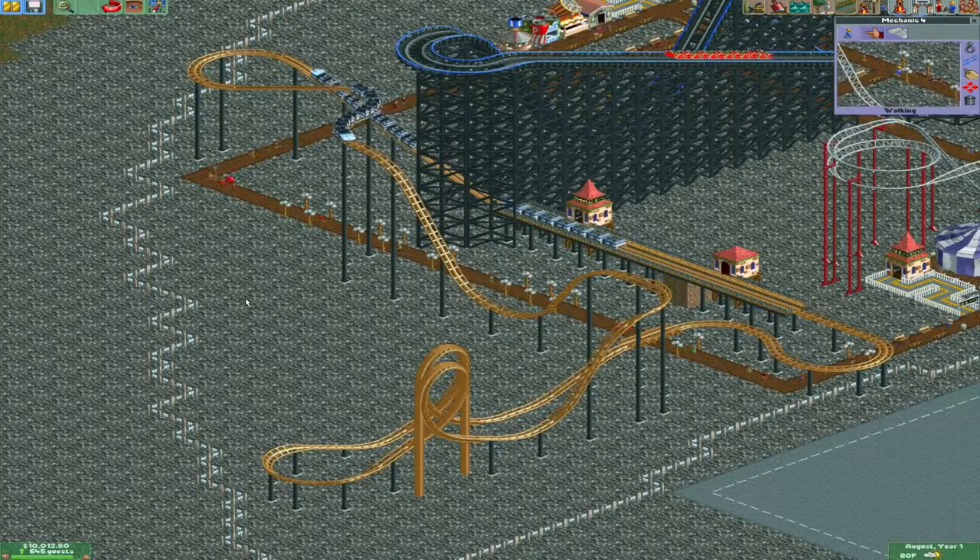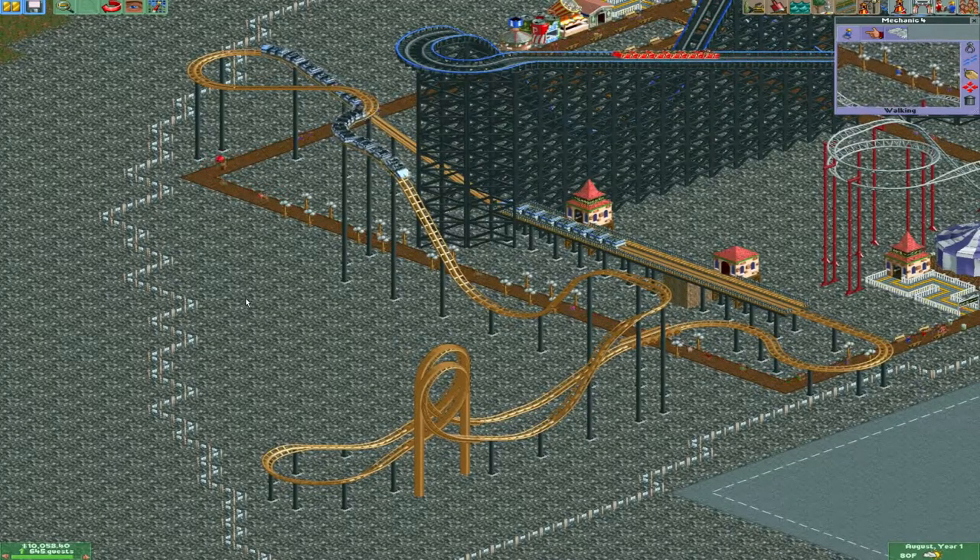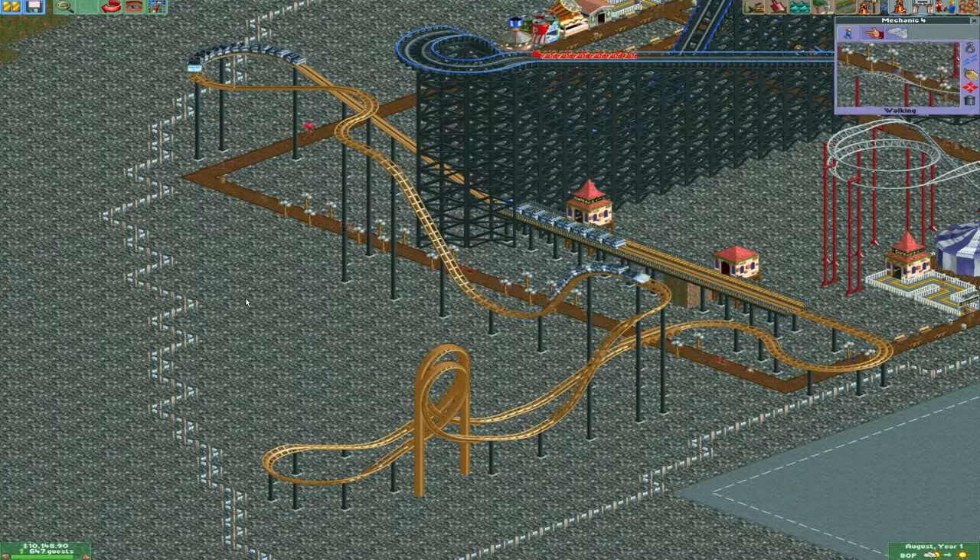Here's my loopy toaster. In fact, it has two loops. How do you like the loops? They're right next to each other.